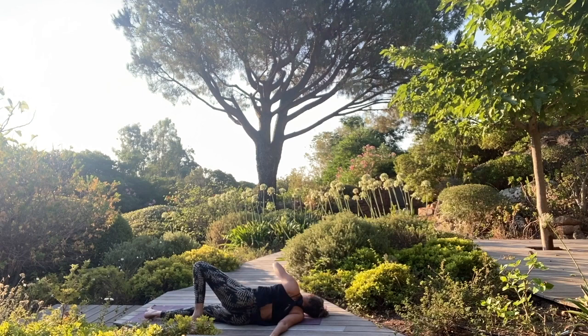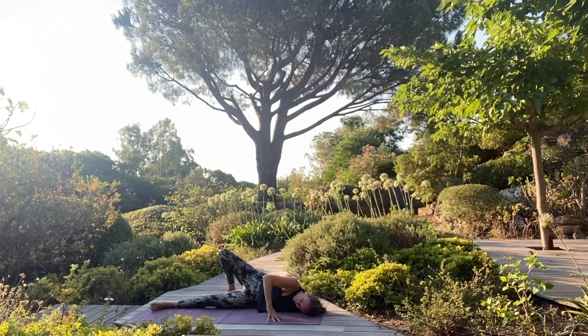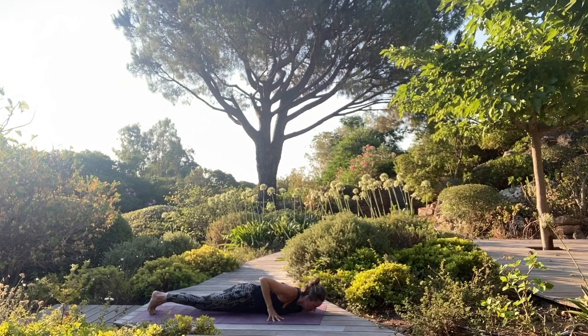Beautiful. From here release, come back onto your belly. Left arm out to the side, palm facing down. Roll onto your left side, right foot steps back. And then you can bring your right arm behind your back if it's comfortable. Keep your face soft. Last breath, and then release.